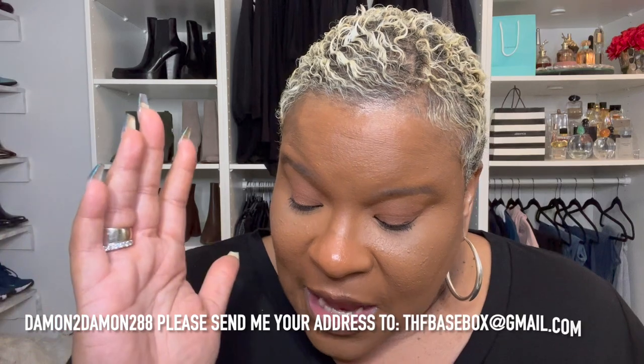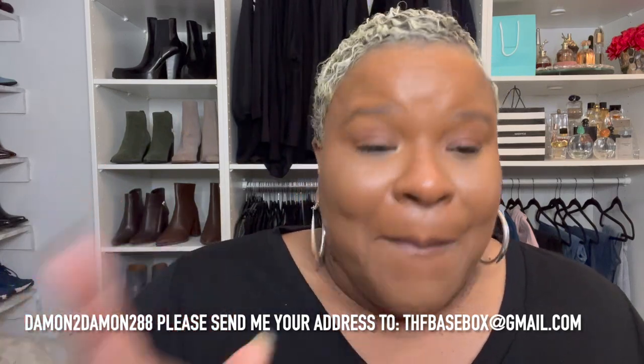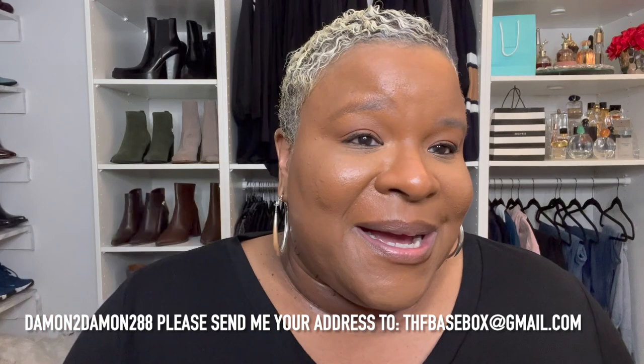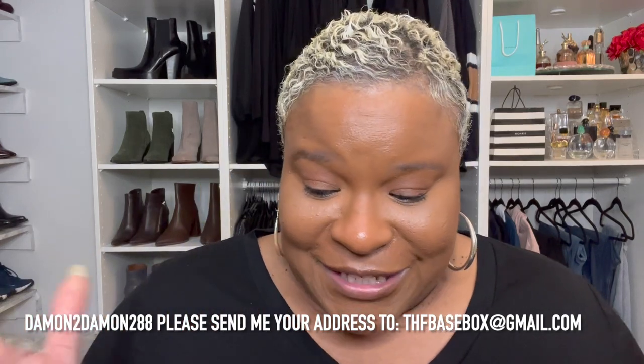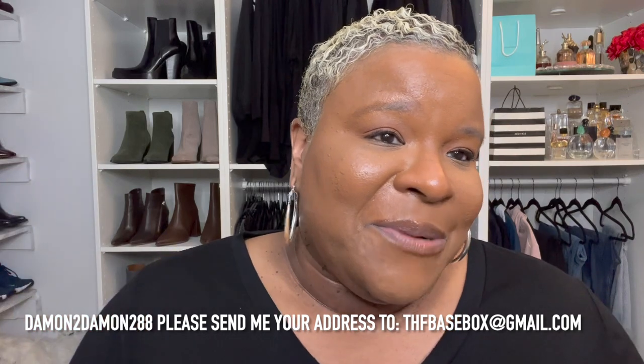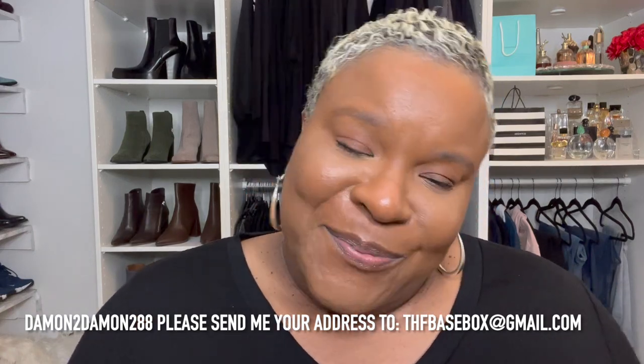So let me give you the winner of the brush. I did a random draw on the computer with everyone's name from the comments, and the winner was DamonToDamon288. I hope I'm saying that right — if not, please forgive me. You did win the BK Beauty brush, and I hope you enjoy it as much as I do. I'm going to throw some other little goodies in there too. Thank you so much for being subscribed to my channel and watching my videos — I so appreciate it. Please like this video, subscribe if you'd like, and remember: it all starts with the base. You guys stay safe. Bye!